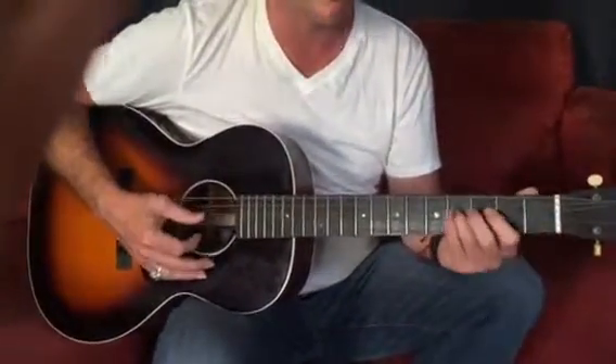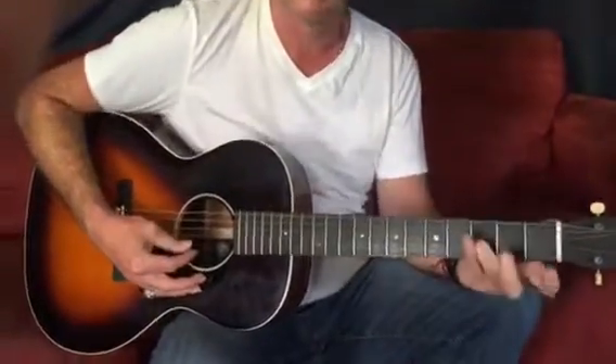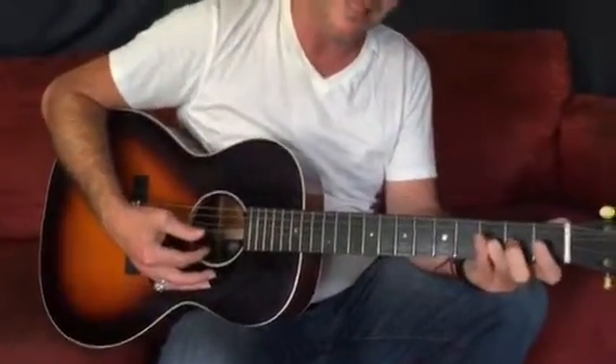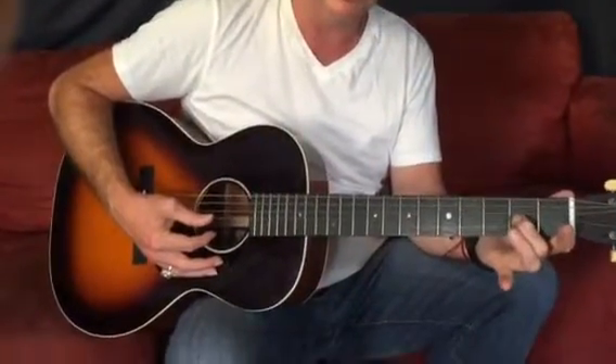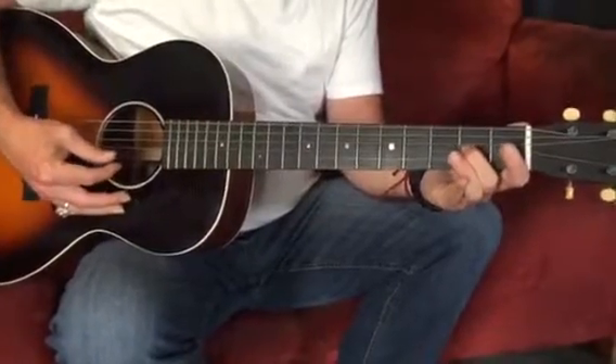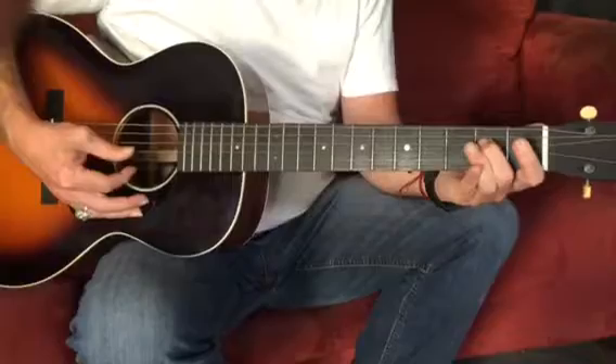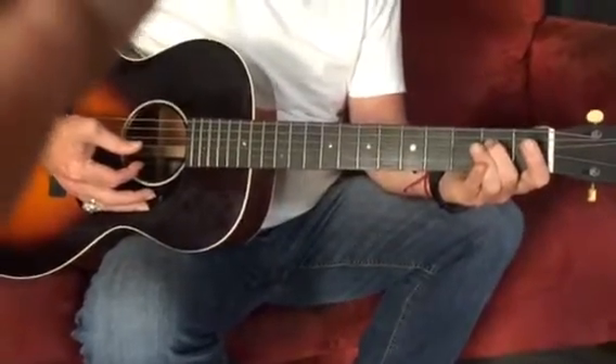So we've got the whole first part, then there's this little link here that we've kind of missed, which is second finger on the third string, in the second fret. Second finger, second fret — on, off, on, off, on — on the fourth string. All second finger, all second fret.